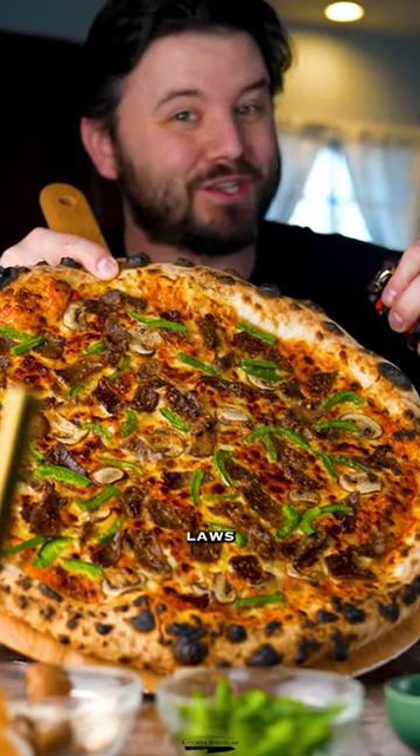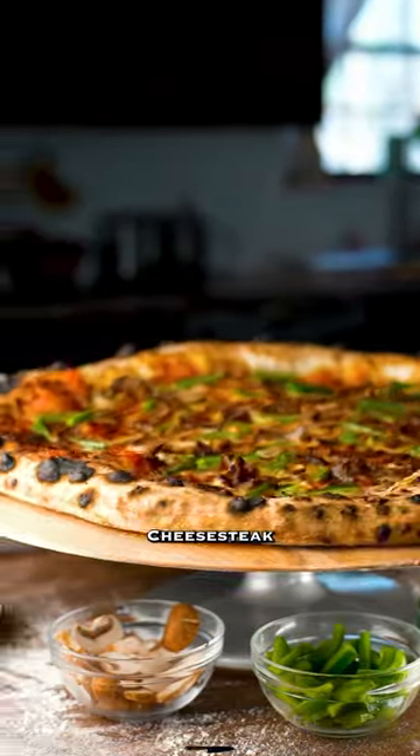Day 16 of adding an inch to pizza until the laws of physics stopped me. Cheesesteak pizza!